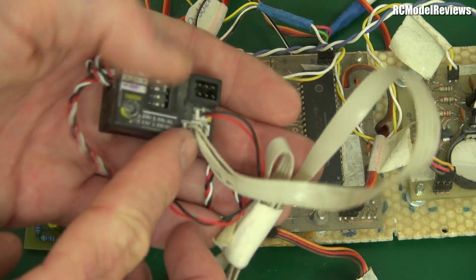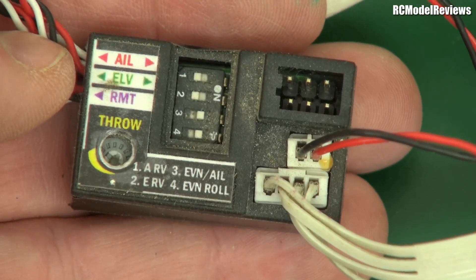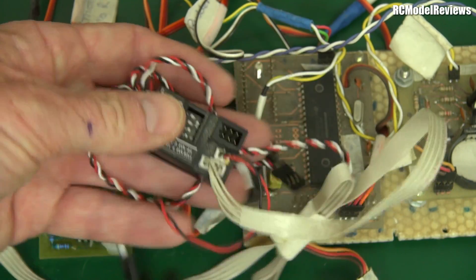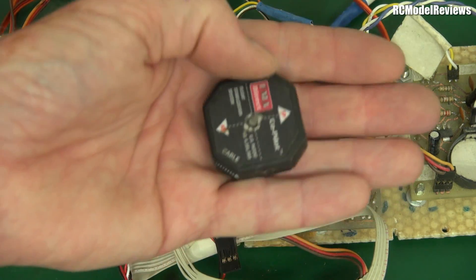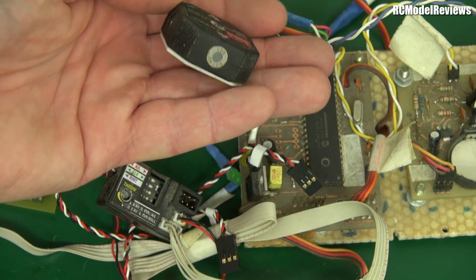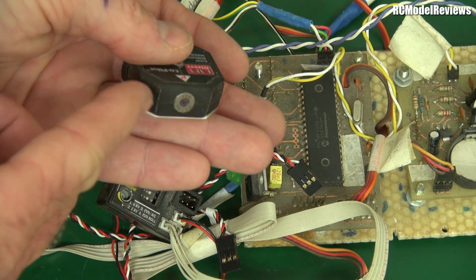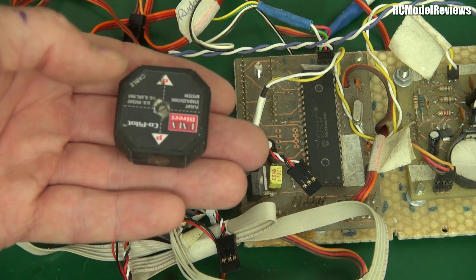Some of you may recognize this — it's the FMA CoPilot, a flight stability system. It does auto-leveling: if the nose dips, it puts in up elevator; if it banks right, it puts in left aileron. Without any accelerometers or gyros, you're wondering how it knows which way is up. That's where this piece comes in — a thermopile sensor, a pyro sensor. There are four windows: one looking back, forward, left, and right — thermally sensitive elements.